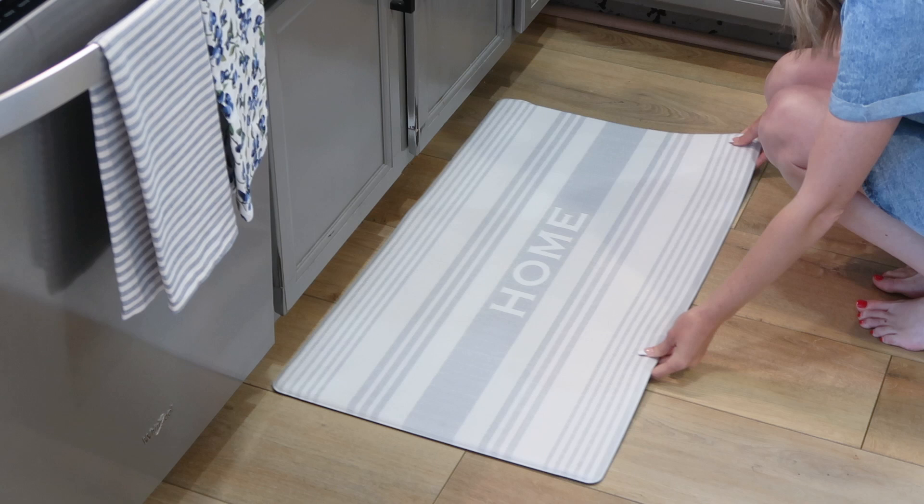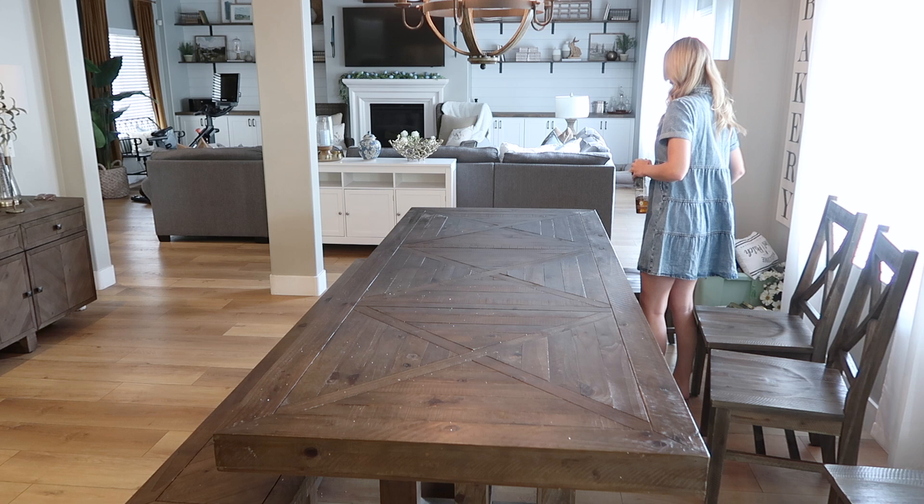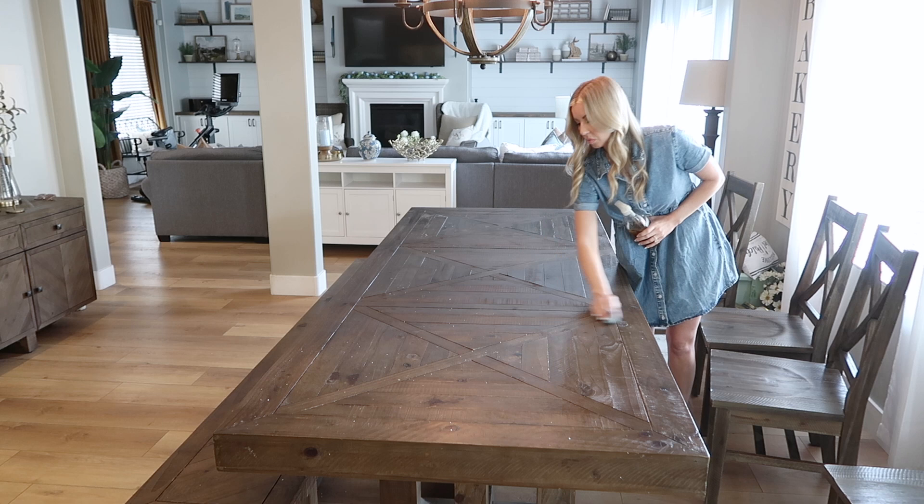Springtime can be such a wonderful opportunity to breathe new life into your home, and a lot of it doesn't even mean spending money. You could easily declutter and organize a space. I love to make three piles: trash, keep, and donate. I highly encourage you to just take some of your own personal time and elbow grease, go through your home, declutter, and organize.